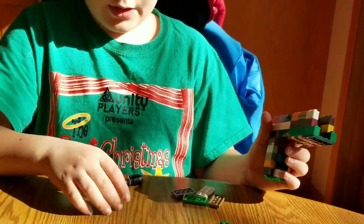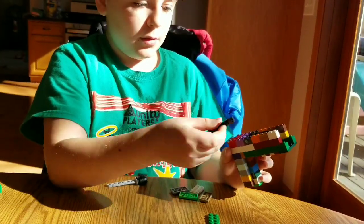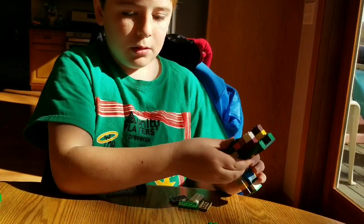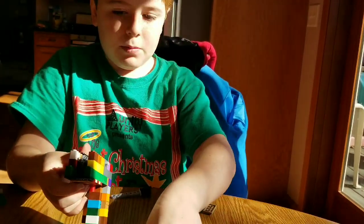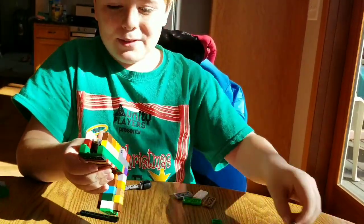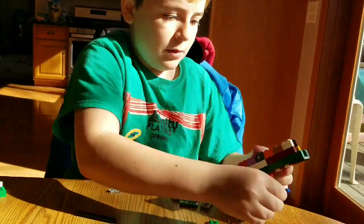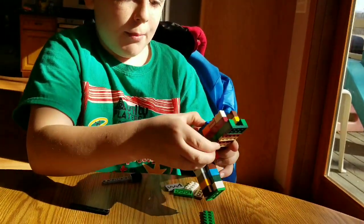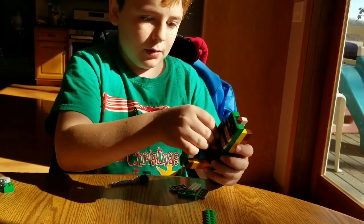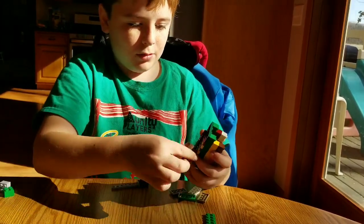The next thing you'll need to do will be to grab one of these pieces — they're pretty long. You put it right here so it can keep it stable. And then one of these smaller pieces goes there, and then on the bottom, these long pieces go right there to make it look cool.